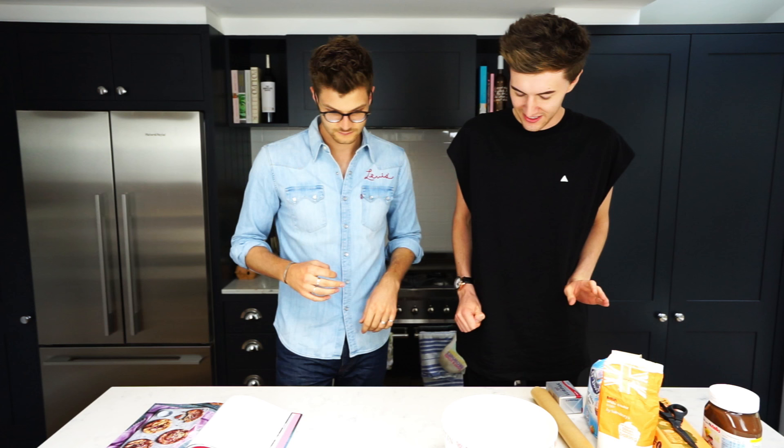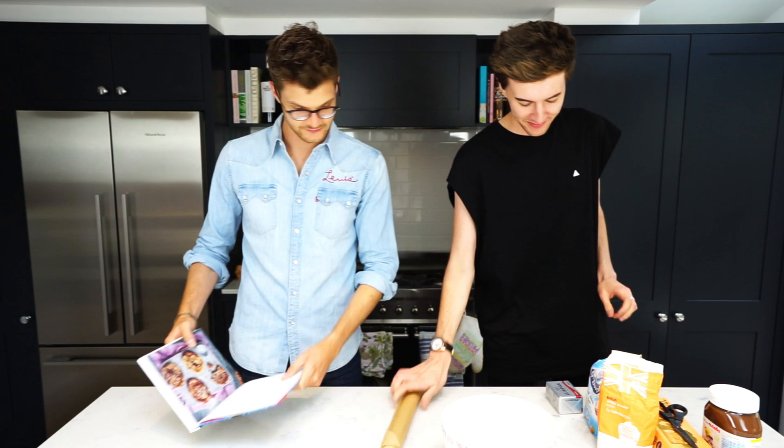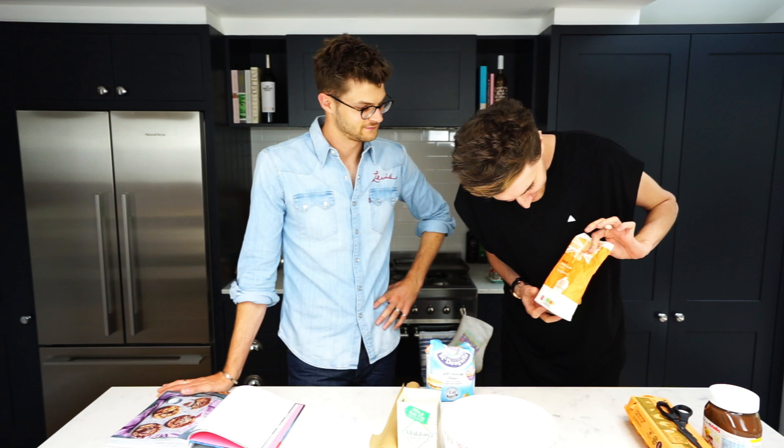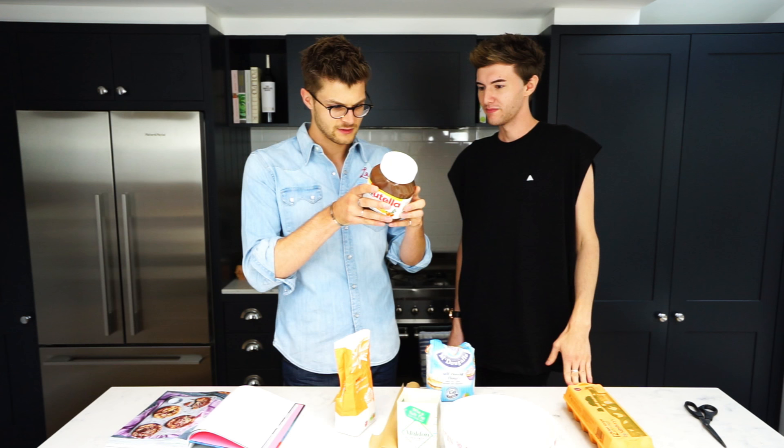What do we need, Mark? You're going to need greaseproof paper, some unsalted butter, some sea salt flakes, some self-raising flour, some white caster sugar, some eggs, and the biggest tub of Nutella — you don't need them that big. Tanya's got a massive one. You were telling me how many calories? 5,400 in this? Five Big Macs.